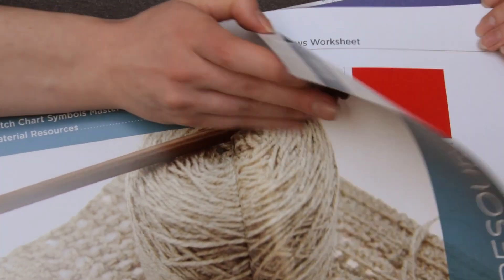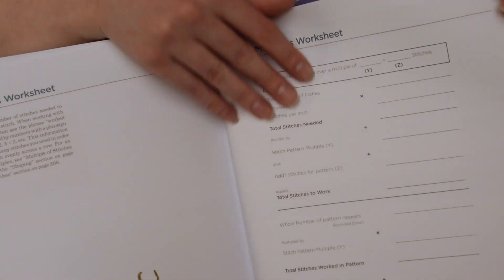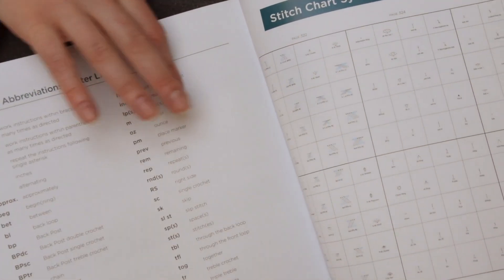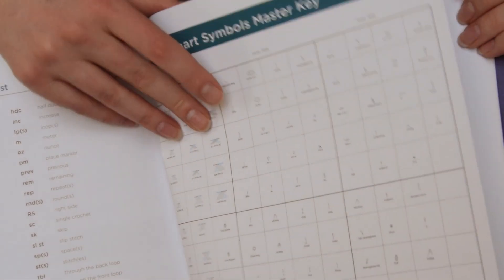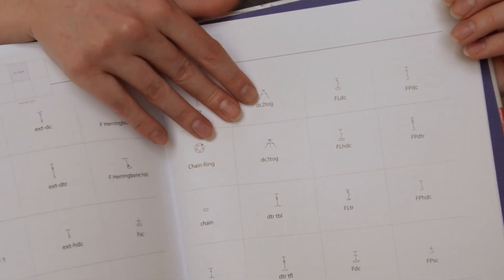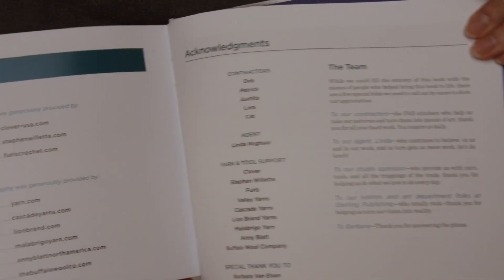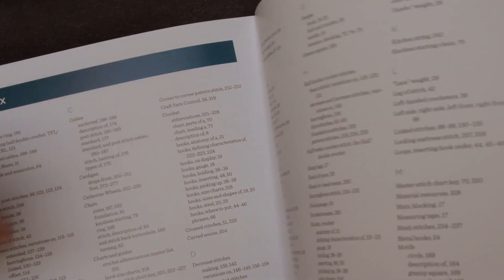And then at the very end, here are the resources: the worksheets, charts and guides, stitch chart symbols, master key — I'm definitely going to be referring to that frequently, that's super helpful. And then material resources and an index.